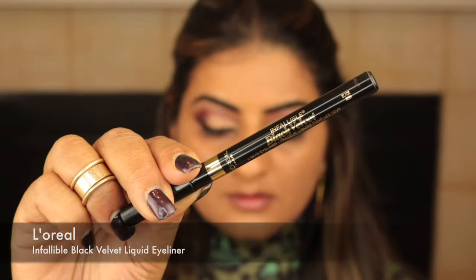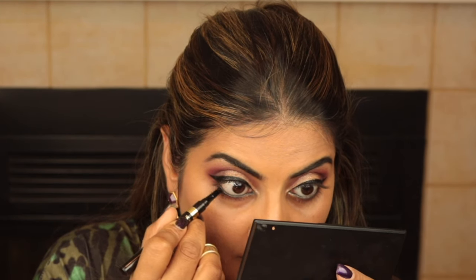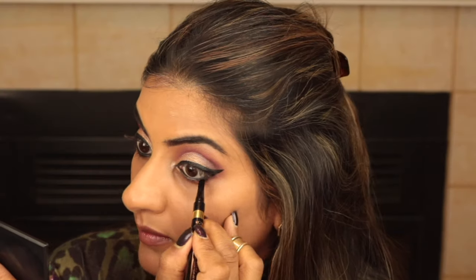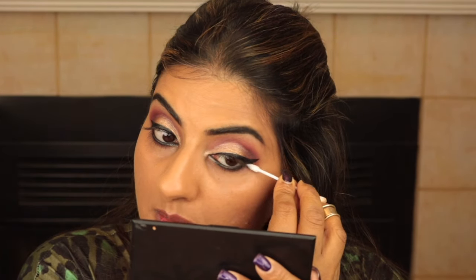With my new Infallible Black Velvet liquid eyeliner I'm smudging the lower lash line as well. This pen has a flat spongy tip so smudging is super easy — it has become my ride-or-die product. If you blob your eyeliner, just use a cotton bud to clean it up. Then I'm going over it with the same burgundy shade to make sure the look is soft, smudged and not too harsh.